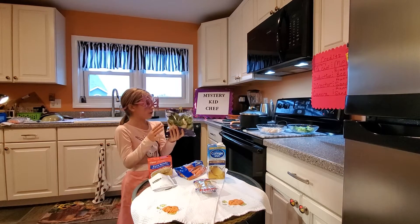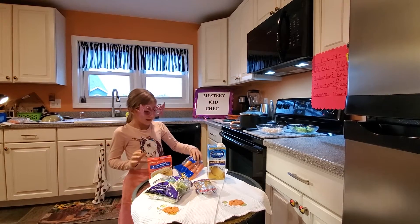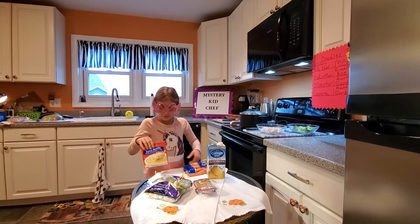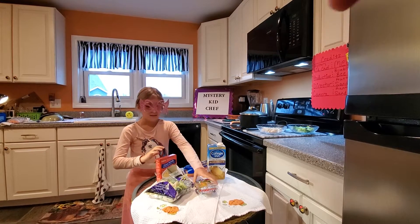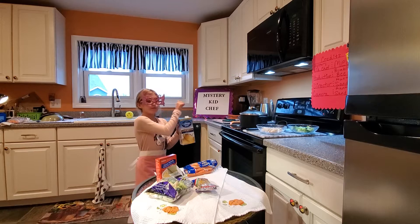We have broccoli, as you see it's in that bowl. We have these carrots — I already cut up some of them. We have noodles. We have extras, and we have this broth that's already boiling in there.